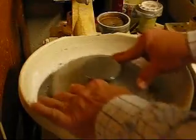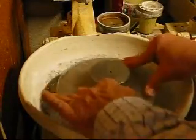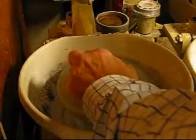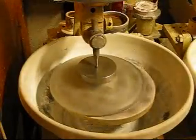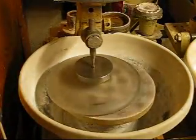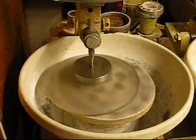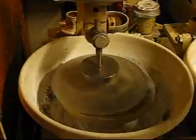You have to judge how long you need to do this to work down the wedge. Run a little bit, then check it again.